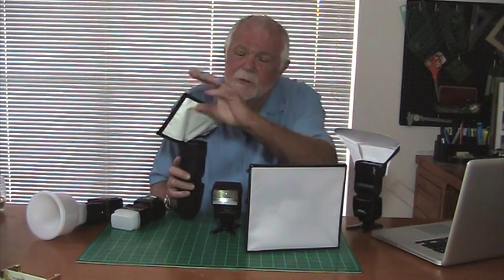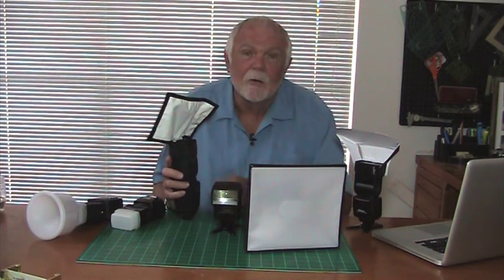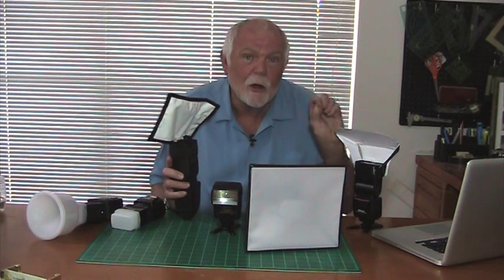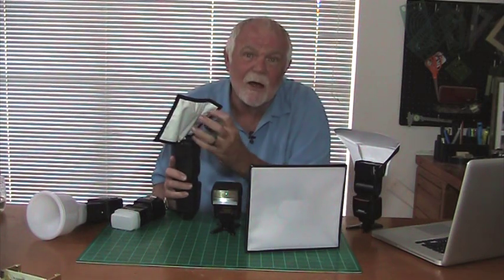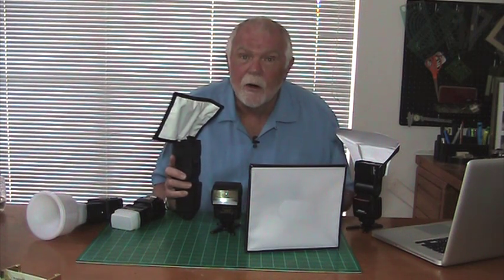In addition, this modifier bends in all sorts of different directions, meaning light can go any direction — who knows where it might end up. That light is being wasted, not illuminating the subject. It also reduces the size of the bounce surface that actually illuminates the subject, which creates harsher shadows.